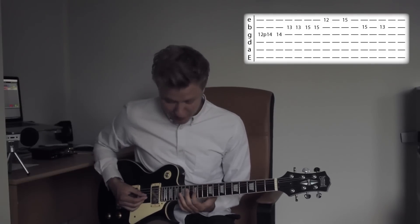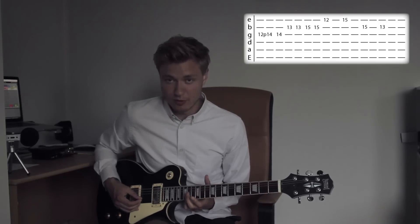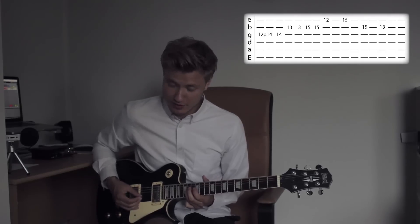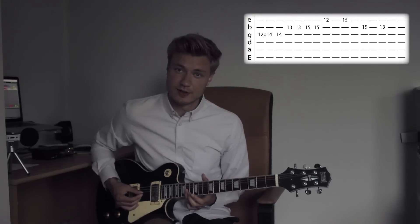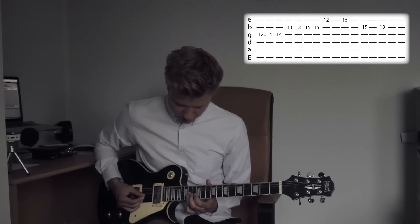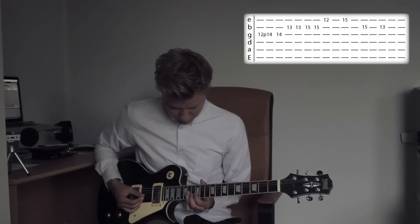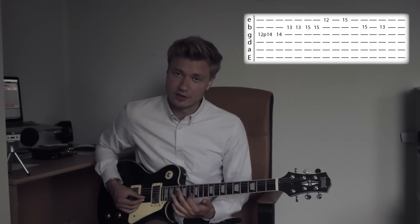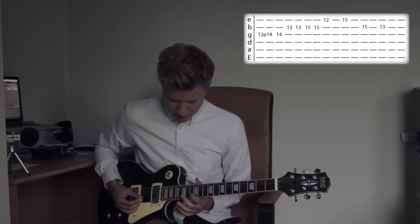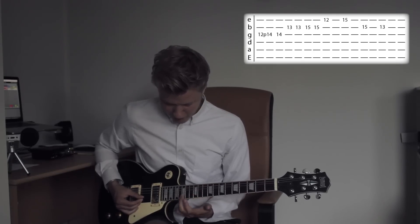Let's start off on the 3rd string on the 12th fret, and then it's a hammer-on up to the 14th fret of the 3rd string, and then we pick the 3rd string again. And then we go down to the 13th fret of the 2nd string, play it twice, then up to the 15th fret.